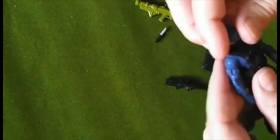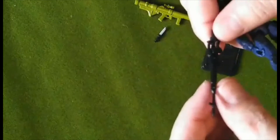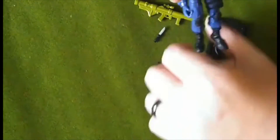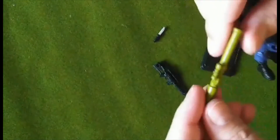I'll have to keep working on it, see if I can't figure something out. He also comes with his rifle, and a bazooka that, for whatever reason, they decided to paint it green.